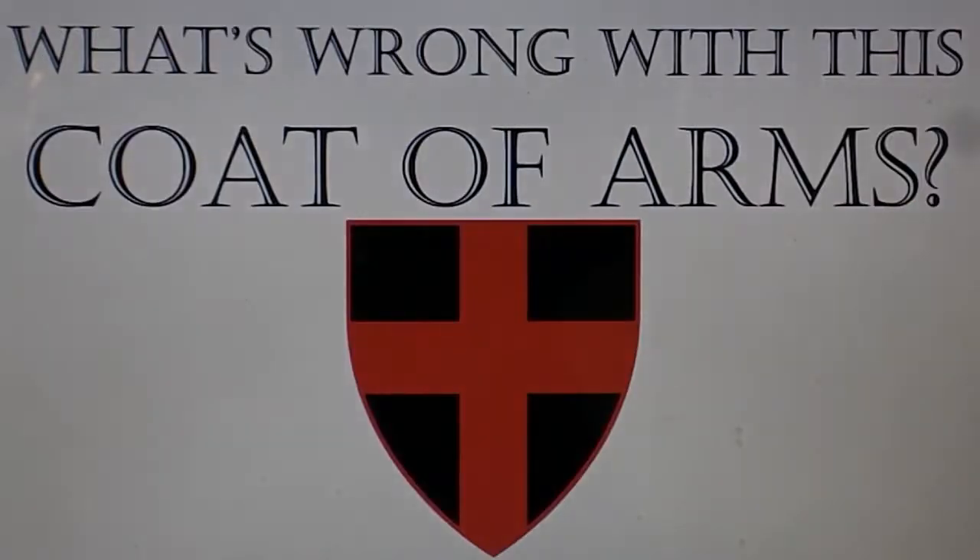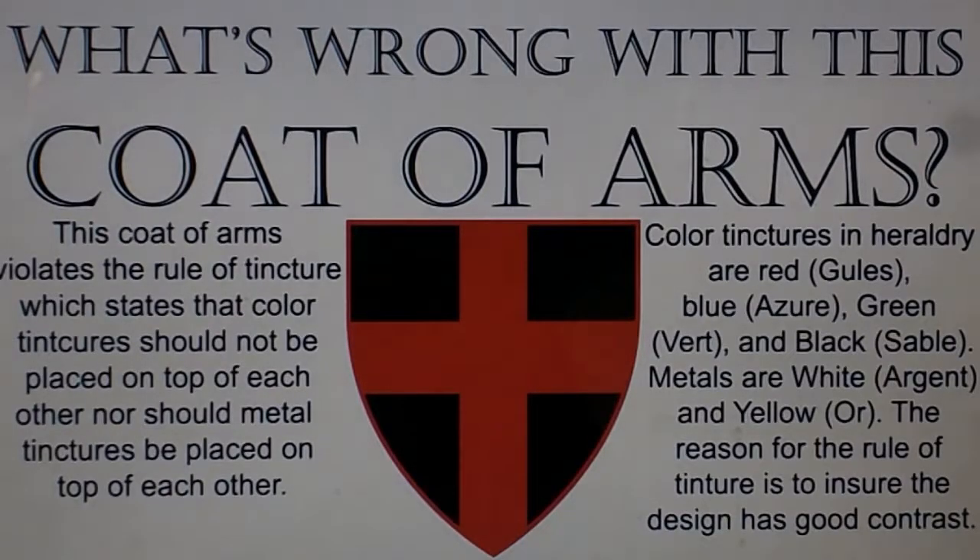So, what's wrong with this coat of arms? This coat of arms violates the rule of tincture, which states that color tinctures should not be placed on top of each other,